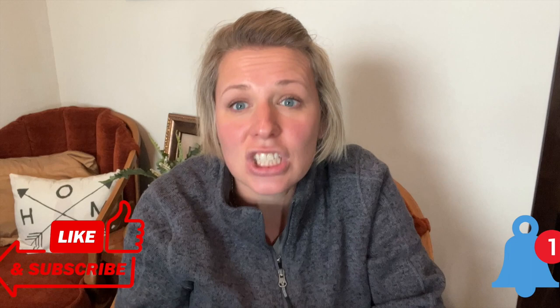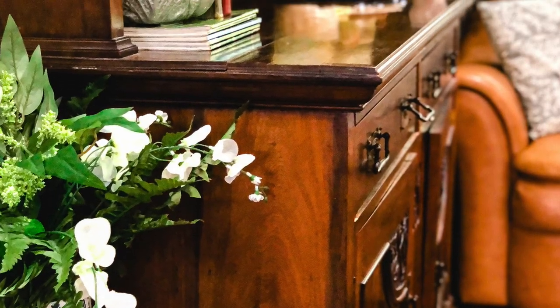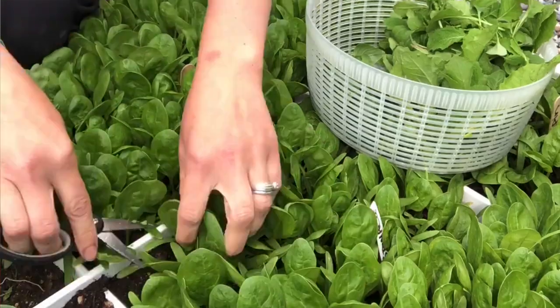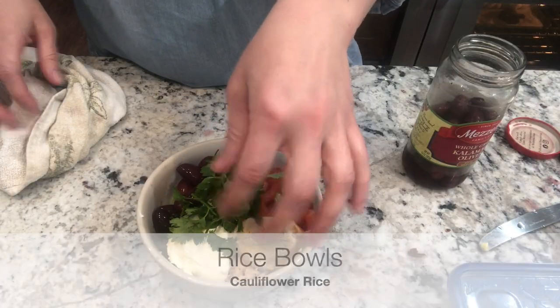If you are not subscribed, go ahead and hit the subscribe button and turn on the bell notification so I can let you know when new videos post. I am a homemaker who loves to make my home beautiful, warm, cozy, and inviting. I share thrifty home decor ideas, DIY home projects, ideas to live more naturally and healthfully, and lots of delicious home cooked recipes. Check the video description for links to these recipes — many are from my blog.